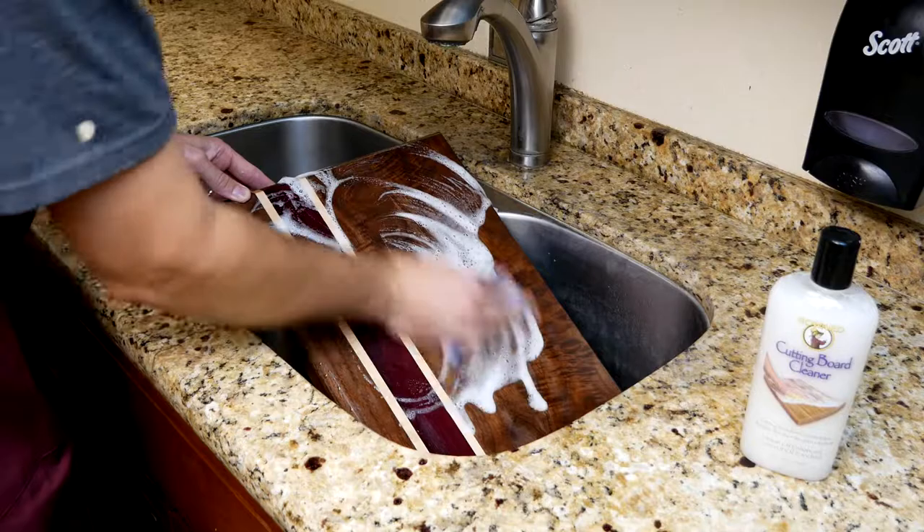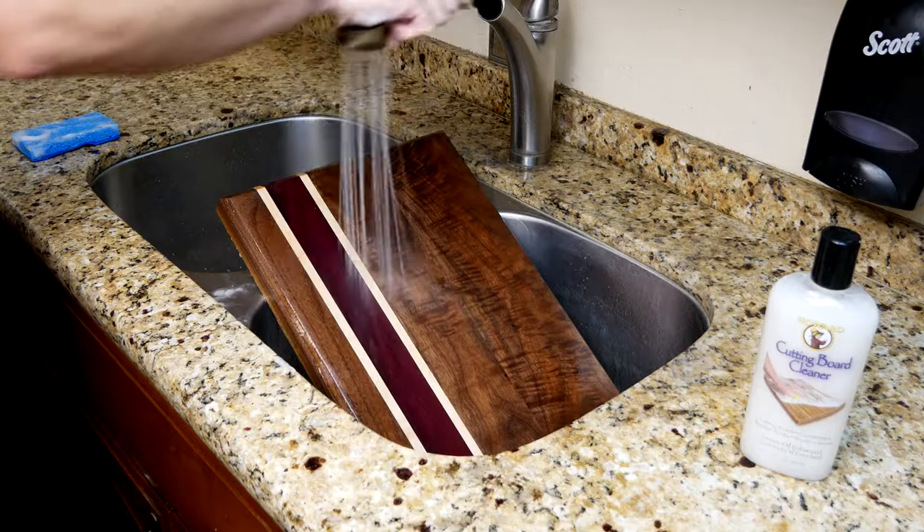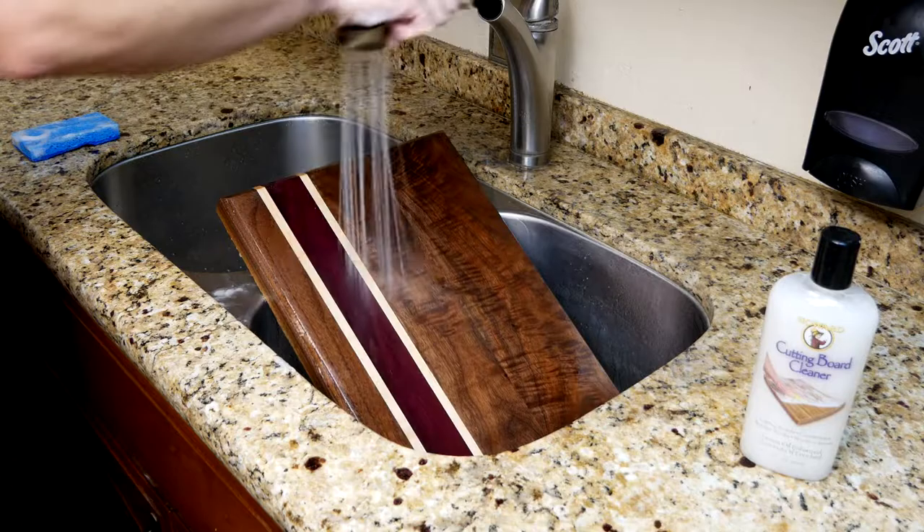The natural cleaning properties of lemon oil and coconut soap safely clean any wood surface and leave it smelling fresh. Then rinse with warm water to remove the cleaner. Dry the wood with a clean towel, then remove the cutting board from the sink and let it air dry before applying a coat of butcher block conditioner.